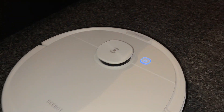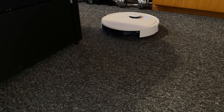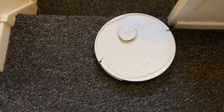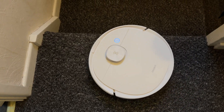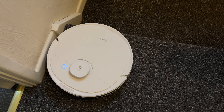Some of the main highlights include carpet detection, multi-floor mapping, selective room cleaning, scheduled cleaning, and custom cleaning modes. You can also define no-go zones and decide which order each room is cleaned in. Anti-drop sensors mean the robot should never fall down stairs or off ledges. You can also set it up to work with Alexa or Google Home so you can control the robot with your voice.